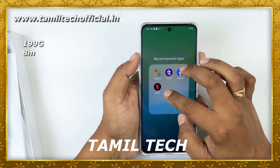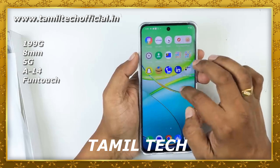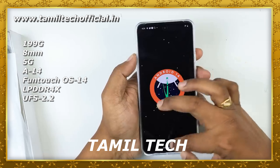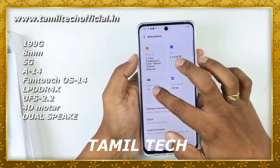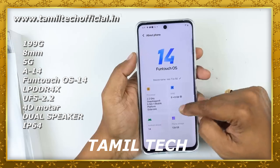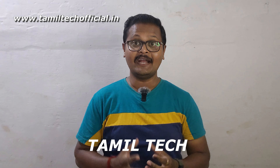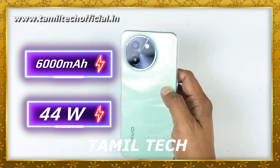Let's look at the design. It has a super nice plastic body built with a glittering finish. There is a circular dual camera arrangement and Vivo branding. It has a plastic frame, a punch-hole camera, and a flat-panel display. Overall, it is a steady and boxy design for the Vivo T3X.